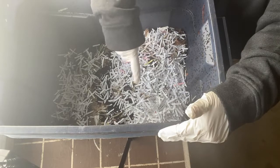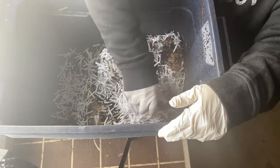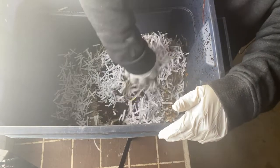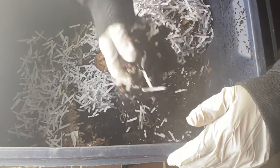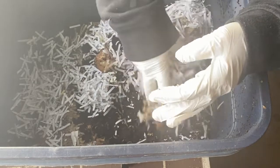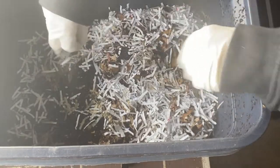Right now the bulk of the worms are on this side — they've been eating potato peelings, bananas, coffee grinds, toilet paper rolls, and crushed eggshells, and they're doing pretty good. There are lots and lots of worm castings here, and the worms are still in this side. What I'm going to do now is put the next batch of food on the other side and cover it up with some more shredded paper.